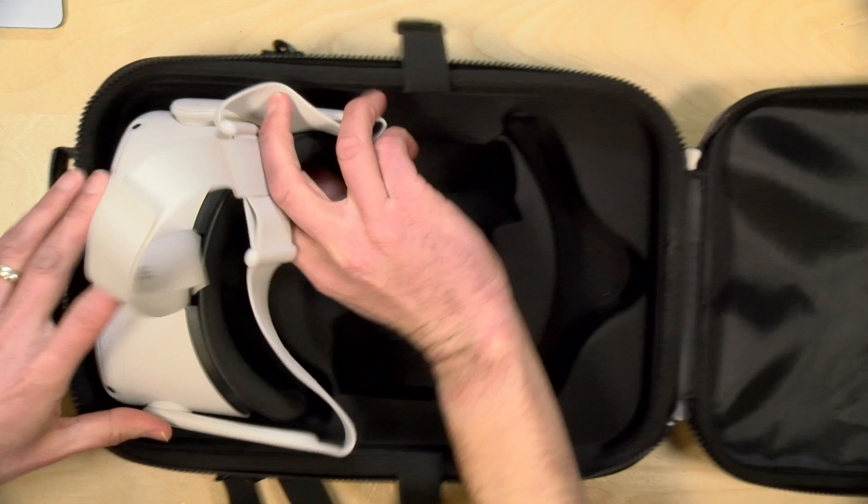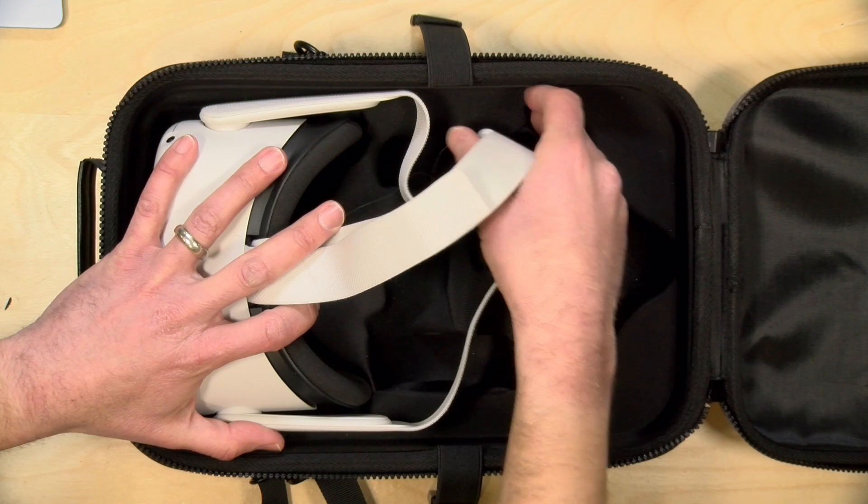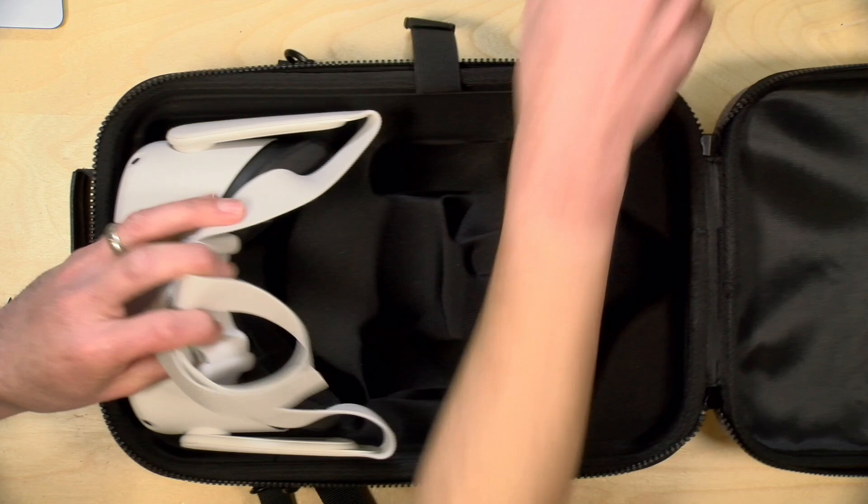It does fit the Oculus quite nicely here. I've got the standard strap on this. It'll also support the fancier hard strap that Oculus has, and you can put the rear portion in the back component here. You could also fit an extra face mask in there as well if you wanted.